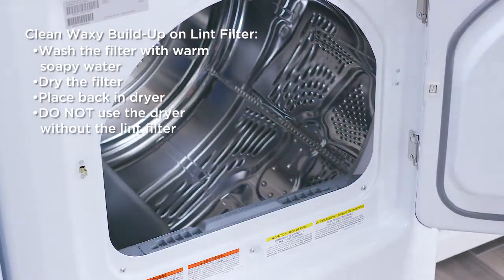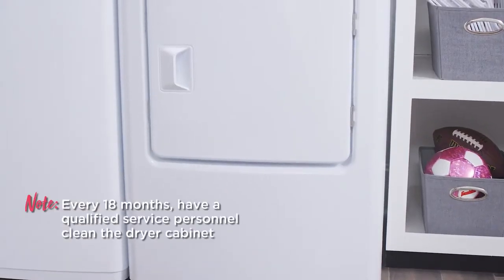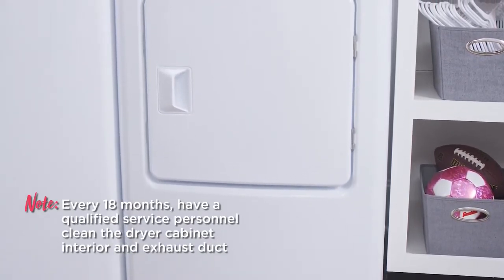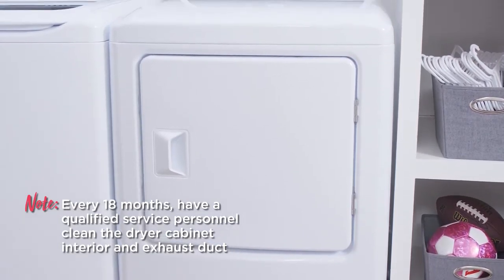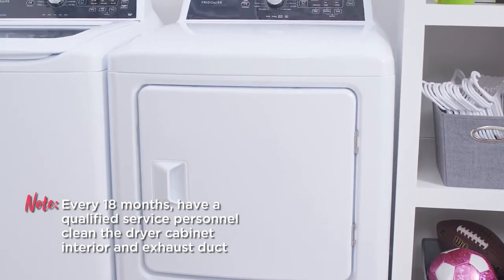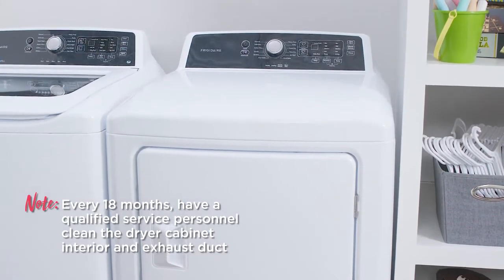Do not use the dryer without the lint filter in place. Every 18 months, it's recommended to have qualified service personnel clean the dryer cabinet interior and exhaust duct. These areas can collect lint and dust over time, and an excessive amount of lint buildup can result in reduced drying performance.